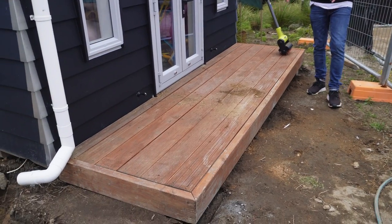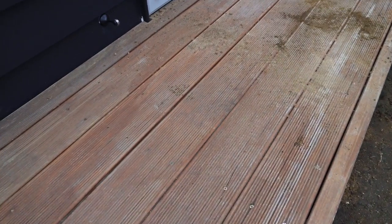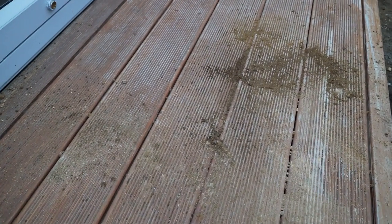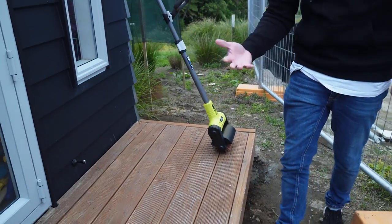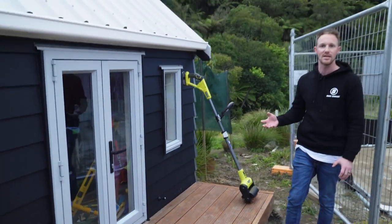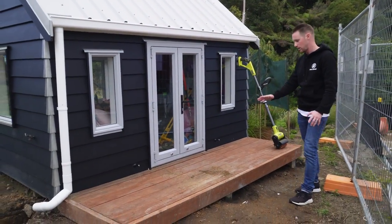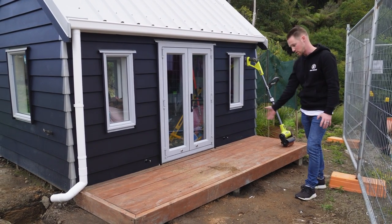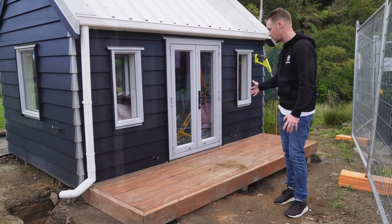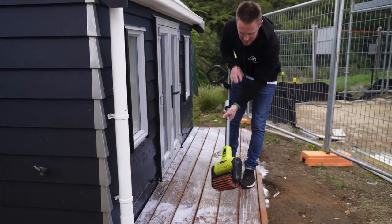Traditionally for a deck — this is the deck on my daughter's playhouse, hence why it's so small — I would use a product like Wet and Forget Hit the Deck, then use a really hard bristle brush and put elbow grease in to remove embedded dirt from the grooves of the wood. With a product like this, that should alleviate the need to manually agitate. We'll spray this deck down with some Wet and Forget to give us some cleaning power, give this a go, and see how quickly we can get through a small area. We want to make sure we have the guard down at the back so we don't kick too much debris at ourselves.